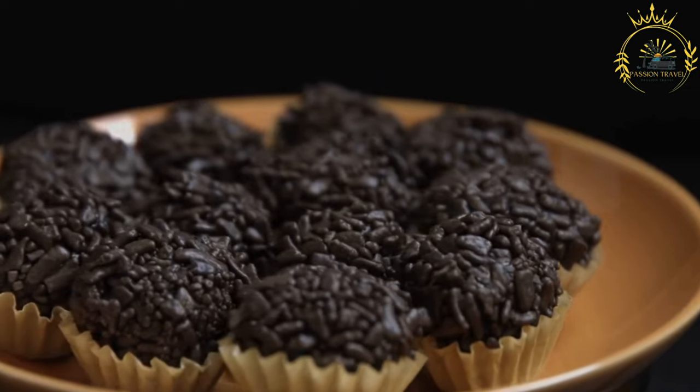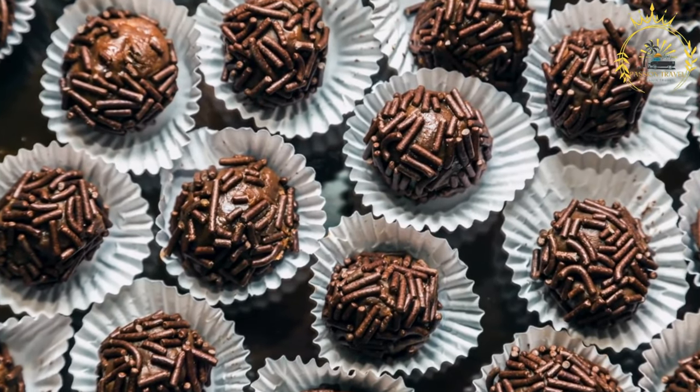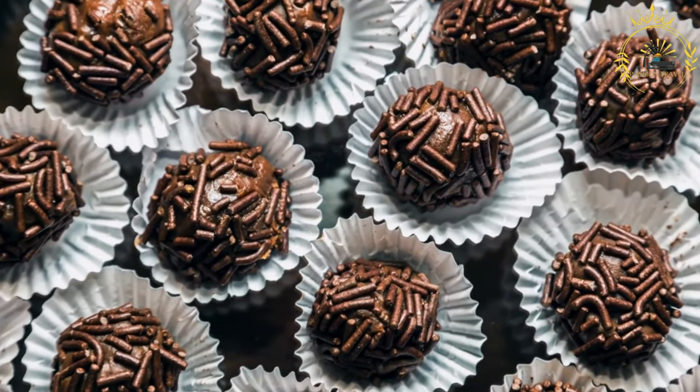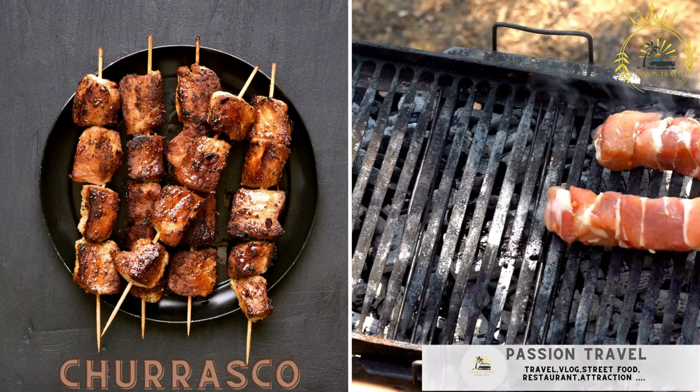Brigadeiros are a delightful treat with a rich chocolatey flavor and a smooth, fudgy texture. They are perfect for parties, special occasions, or simply when you're craving something sweet from Brazil.